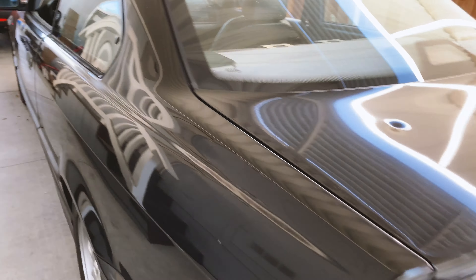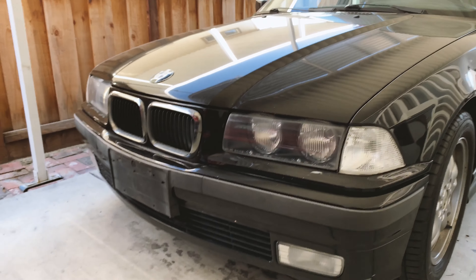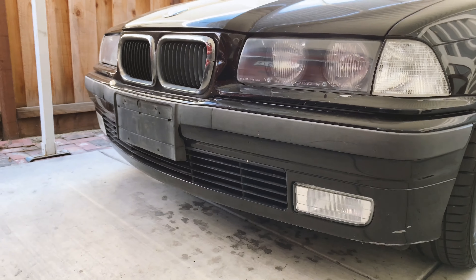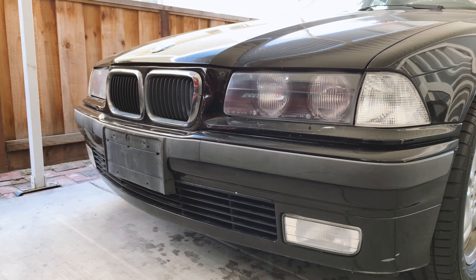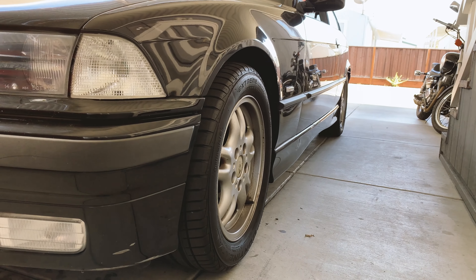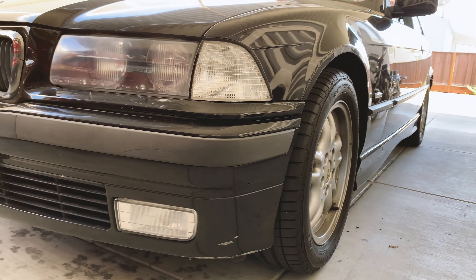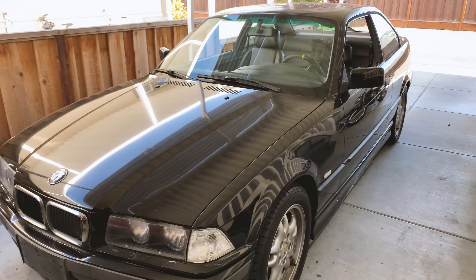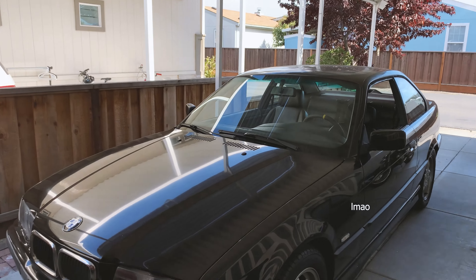Cosmetically I do want to add a little trunk lip spoiler. I also want to add a front lip to the stock E36 bumper, so I think once that is done the car will look pretty good. Obviously the wheels are kind of lame but there are good tires on them so I don't want to change them. Exterior-wise that might be it — maybe I'll try to fix the paint on the roof but that never works out really well.